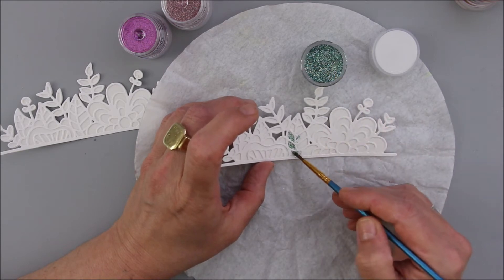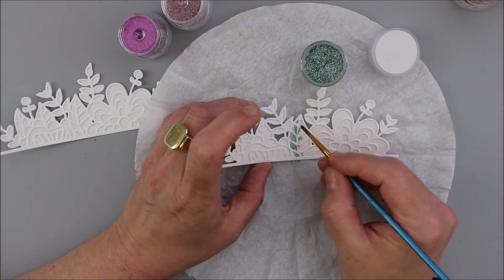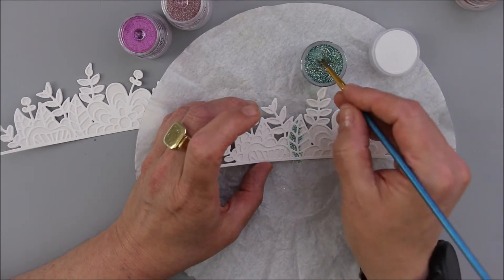It's incredibly easy — everything you see now is the whole technique. It's nothing else but holding your die cut sticker and painting with your sparkles into the sticky parts of the die cut.